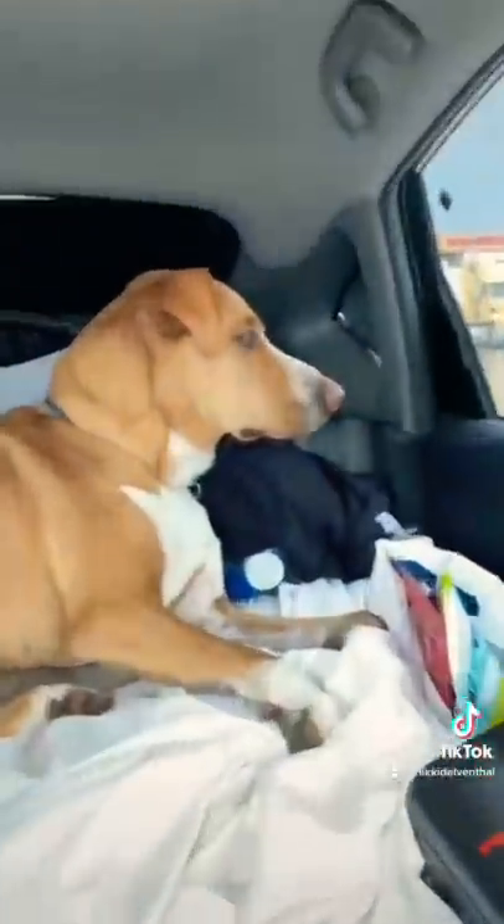Good morning from our Prius home. It is a rainy day and we're hungry, so we're gonna show you how we make lunch inside our Prius home. Right, camper? Don't care.